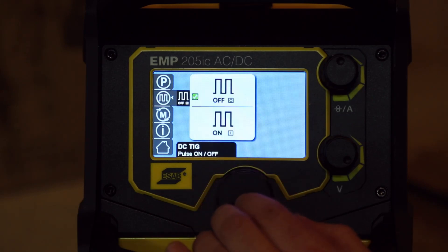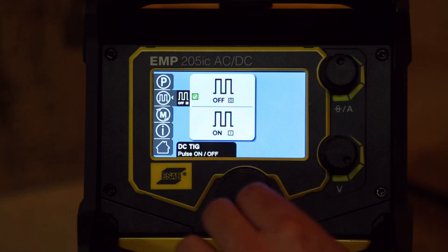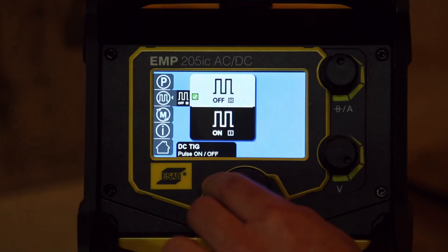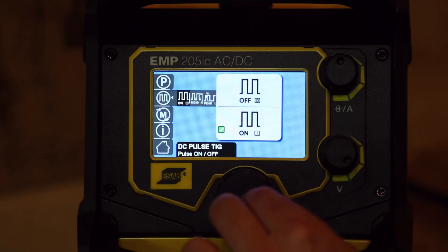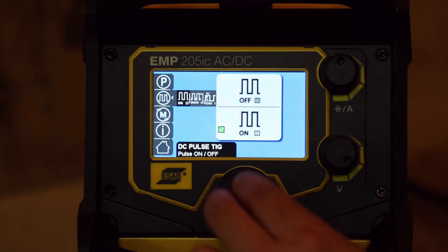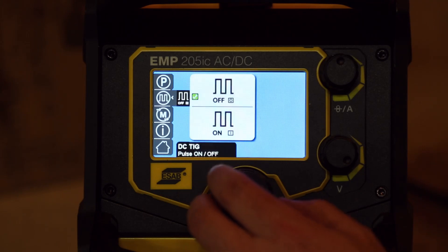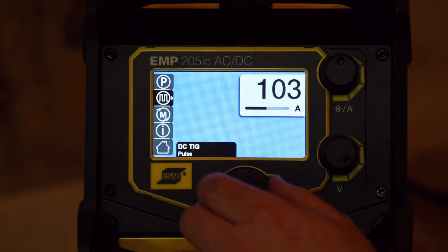DC TIG has got pulse, so it looks like we can turn pulse on or off. If we turn it on, we can set the back current and the peak time. It's pretty cool. Be nice if we had that on AC too — hopefully it's just a software update, which is what I was hearing.